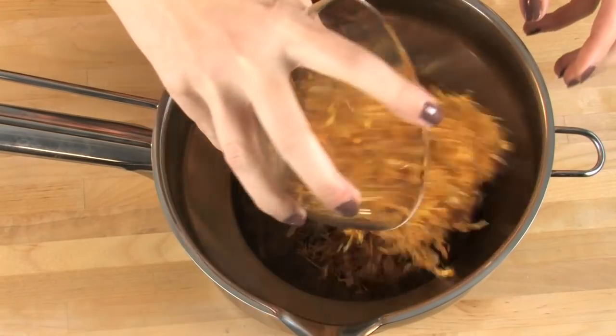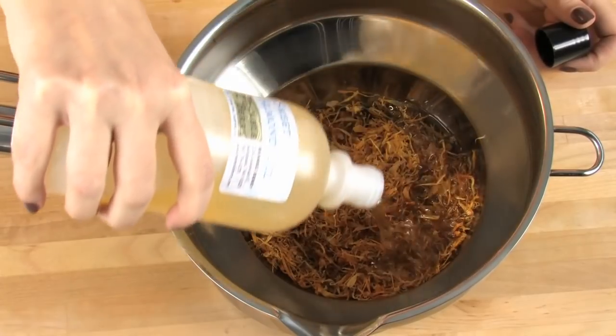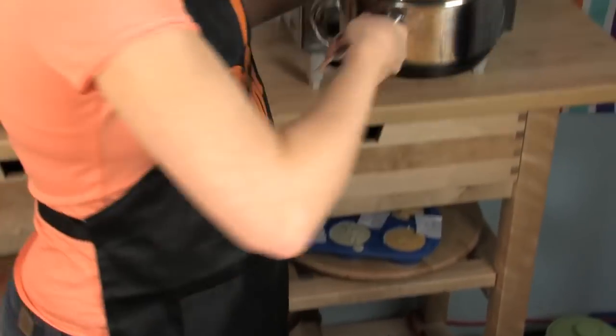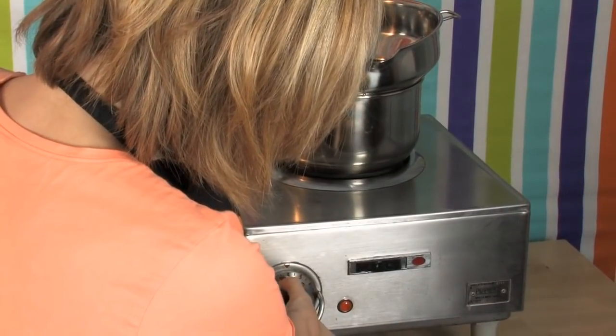I'm going to be teaching you how to do the heat infusion method. Add your herbs to your double boiler, then add 16 ounces of sweet almond oil — or whatever oil you've chosen — on top of the herbs. Leave this on the stove on medium, never unattended, for at least 20 to 30 minutes, stirring frequently.